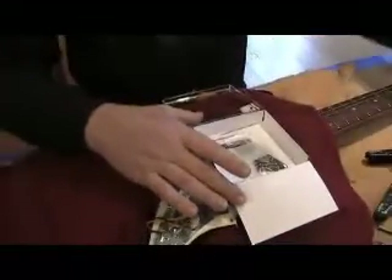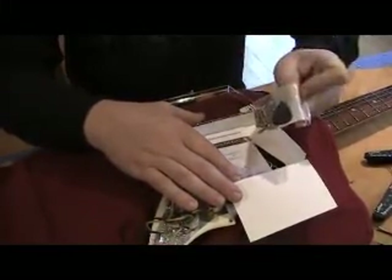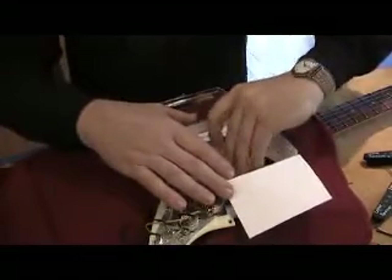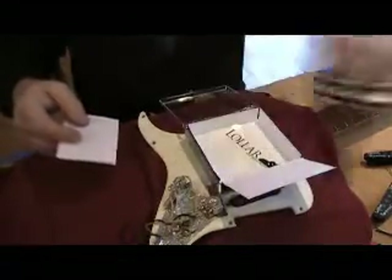Here's the part most people miss. Look underneath the bottom foam and you've got your screws and your springs. You've also got a little gift pick and a couple of stickers — you can do whatever you want with those.